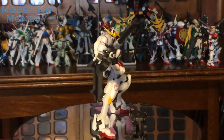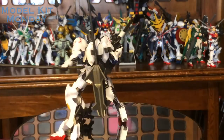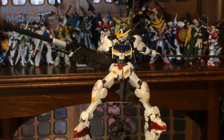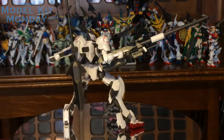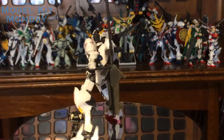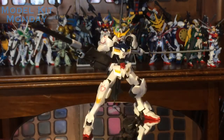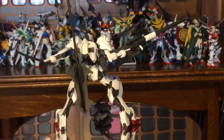Hope you enjoyed the return of Model Kit Monday. I'm planning to keep this series going — hopefully next Monday I'll have another review, so keep an eye out. I definitely like talking about Gunpla and model kits in general. Next week's review won't be a Gunpla specifically, but it'll still be Gundam related, because when it comes down to it I don't buy many model kits that aren't Gundam related. Be sure to check out Hero Club for all of your Gundam news and more. Until next time, bye-bye.